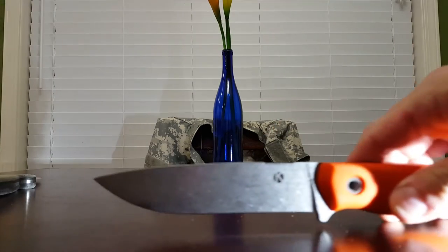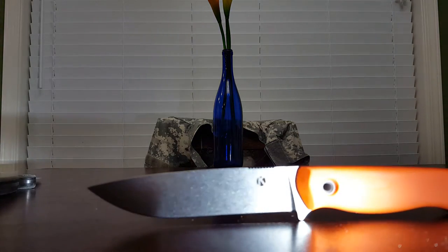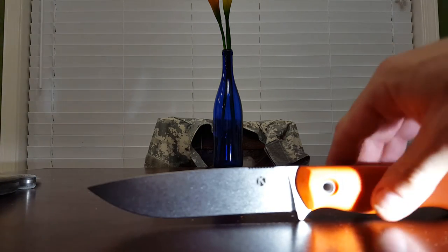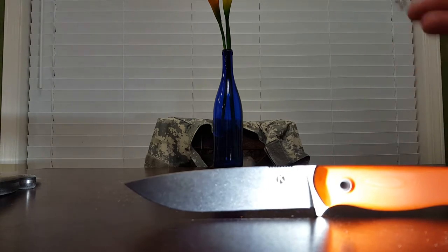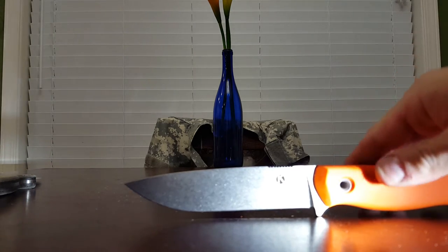This blade is five inches precisely. Five inch blade and a 4.85 inch handle on mine. So you're pushing right around 10 inches for the whole knife, which is about perfect for me.